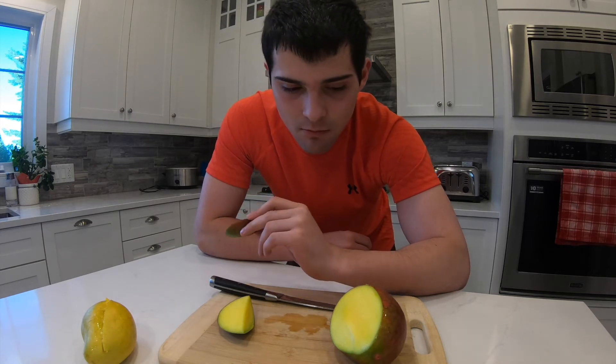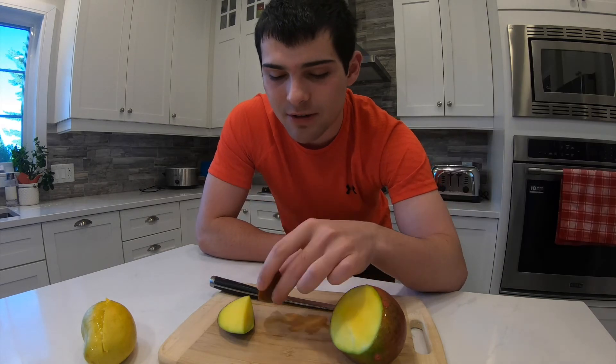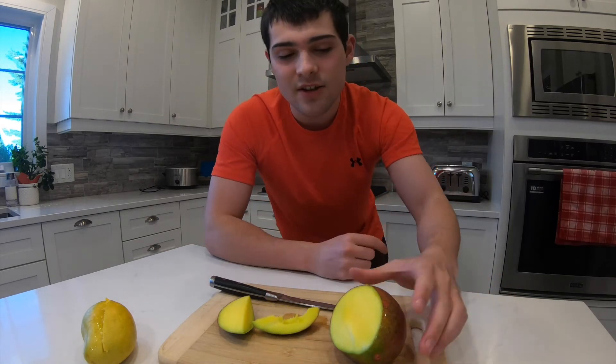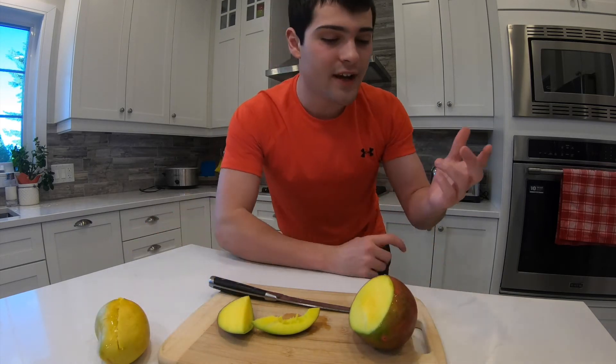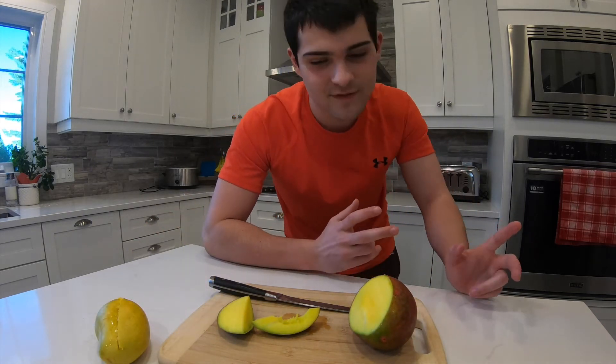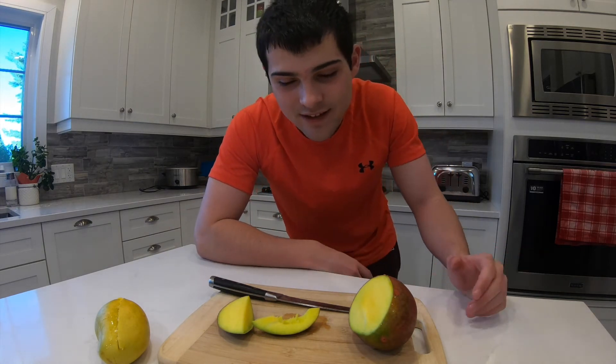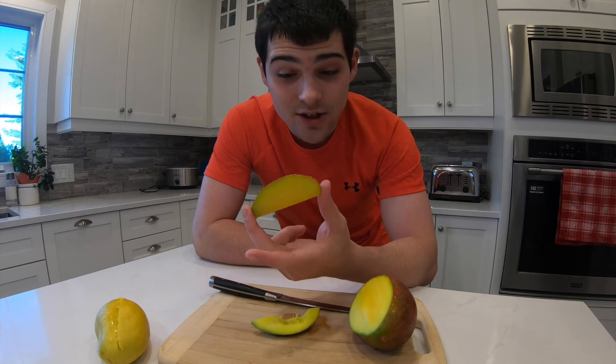Yeah, kind of feels like lemon slush — tastes like lemon slush. So I'd say this one's a bit better than the yellow one. Out of ten, this one was a four, maybe five, five point five. It's not really good, although it looks great.